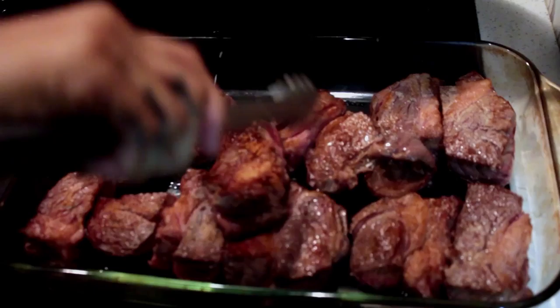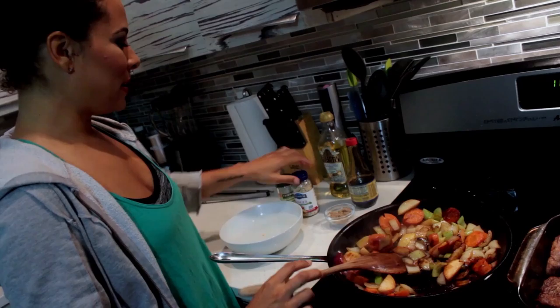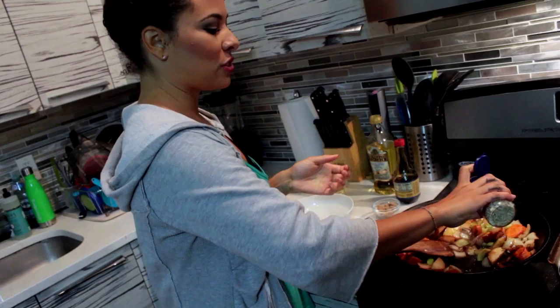Keep a pan ready next to it. Once I sear both sides, I'm just gonna put the short ribs into the pan. Then add some other flavorings — some soy sauce, about two tablespoons. Soy sauce is gonna add a nice depth of flavor, the umami flavor that everyone's always searching for.